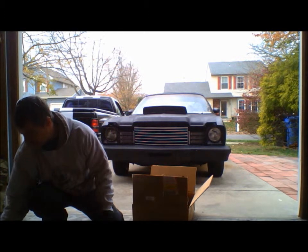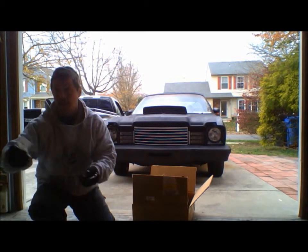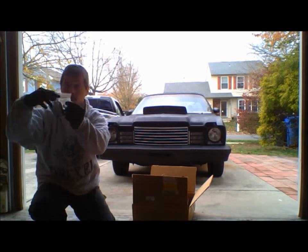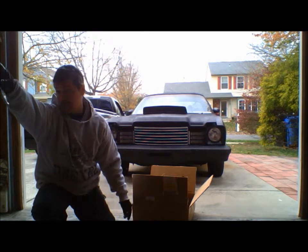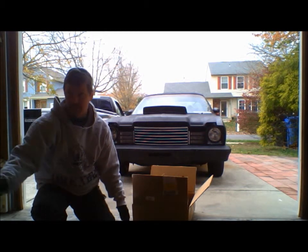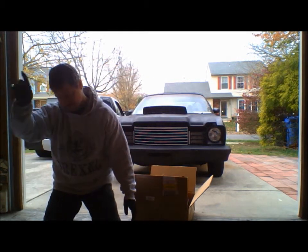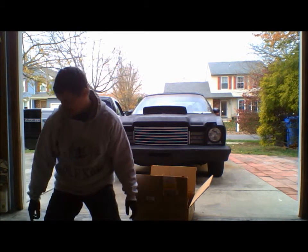I've got my washers ready, one nut ready, and my hardware ready. Do you mind cutting open this package across the top using the scissors up by the opener? They're near the fridge — yes, there's a fridge in my garage, and not for what you think.